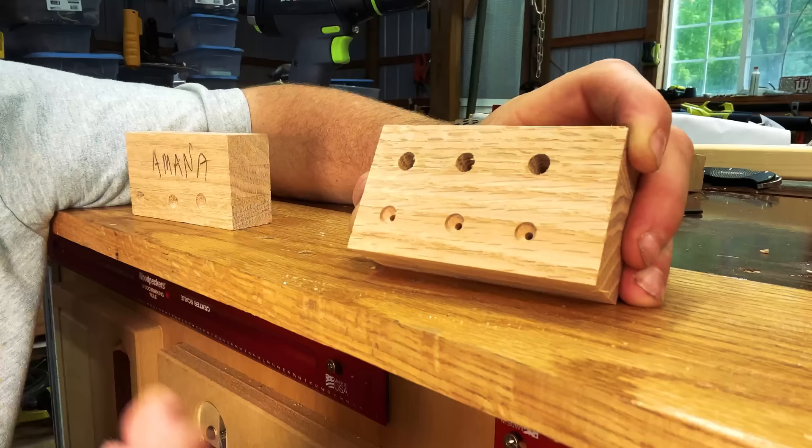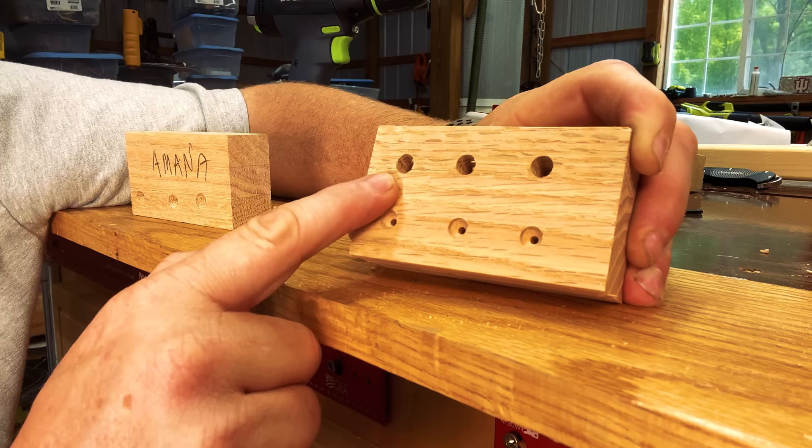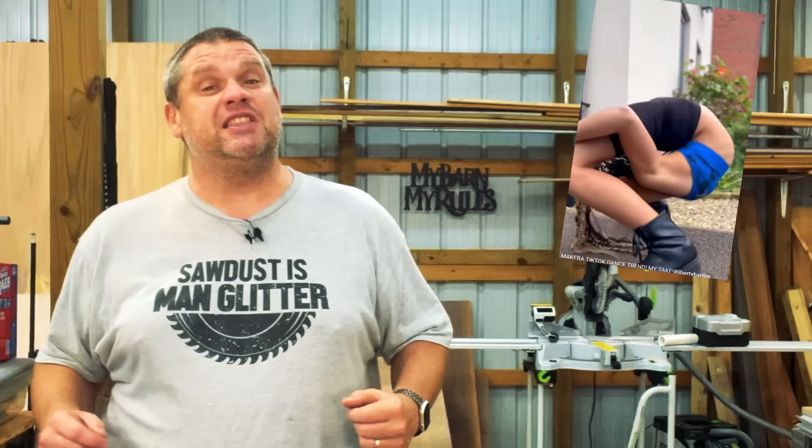If we take a closer look at our countersinks, you can see that they came out very crisp and clean — whether you're doing a shallow countersink or a deep countersink. If we compare this to the Amana tool, there's basically no difference between the two. And not only were those results amazing, but I was able to make both cuts with one bit. If I were to do this with the Amana tool, I would have to purchase two bits. So if you're looking for a flexible, adjustable countersink bit that's still cheaper than the Amana, this tool might be the one for you.